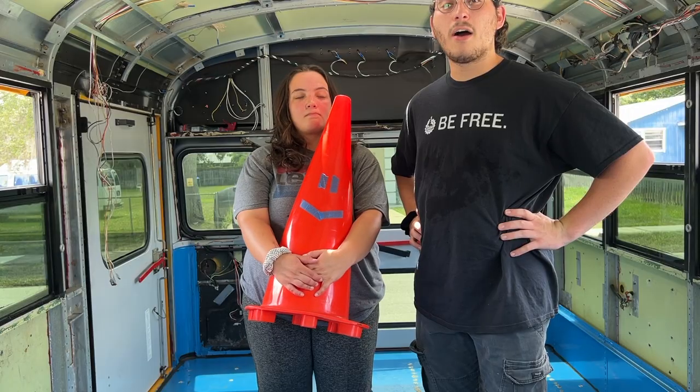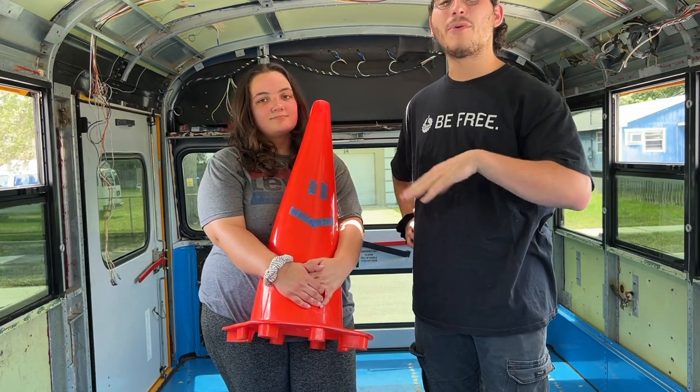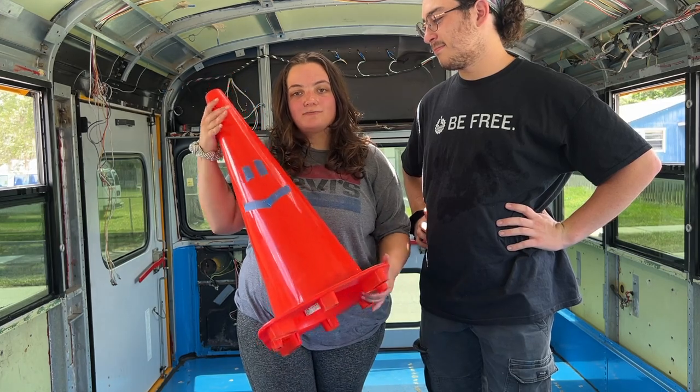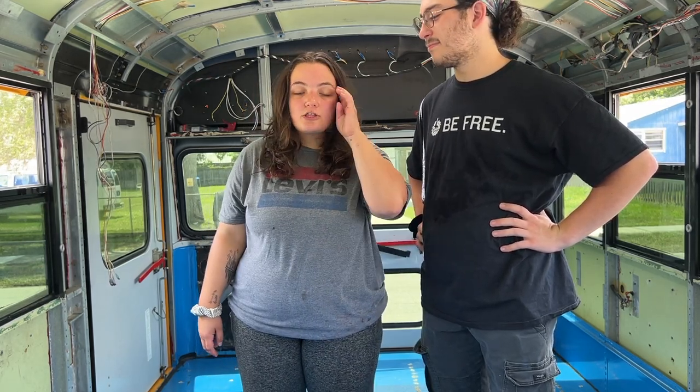Bus Bus is right there. Welcome back to this brand new episode. Between last time and this time, we had a lot of new major developments. Meet Bus Boy — he guards our bus while we're not here. He's a cone we found on the side of the street. Since last episode, a lot has gone on. We finally got the bus towed out of the backyard, but the bus did get a lot of damage during the tow. The muffler was basically crushed and the front and back bumper have a lot of denting. So we're going to move on from that, hopefully get those repaired later, and continue on with the build.